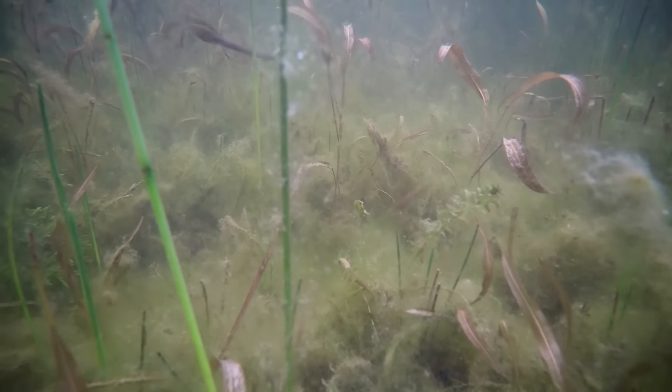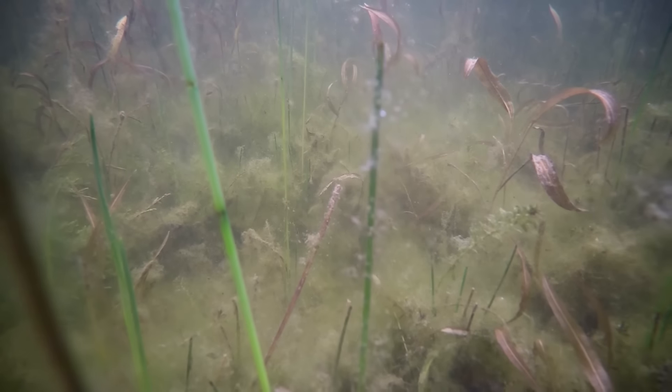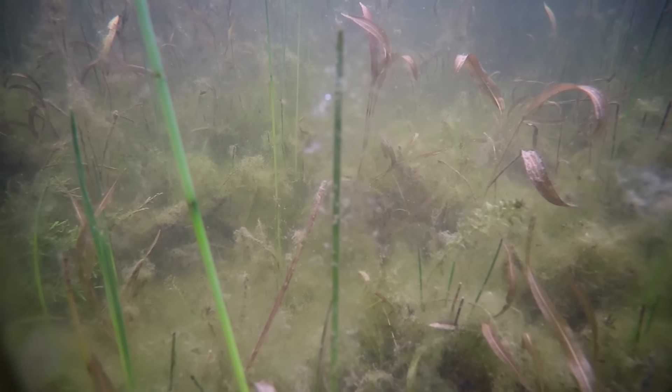These style creature baits kind of look silly, but when you flip them upside down and look at them in the water with the tails sticking up in the air, it really has a profile of a crawfish.